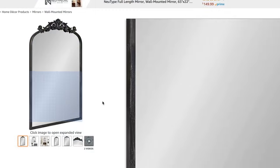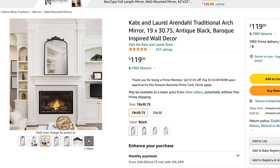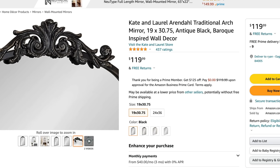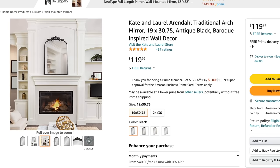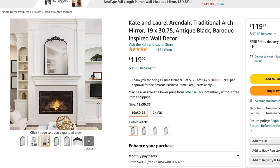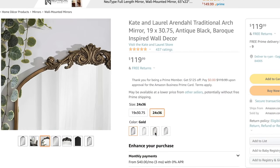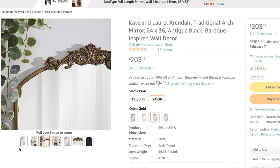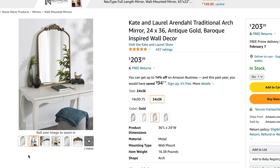I found a really great mirror — the Kate and Laurel mirror. This is a traditional arched mirror in 19 by 30, in antique black. I have a very similar one on my fireplace mantle that I absolutely love. I love that it's not over-the-top with scrolls and detailing — it's more on the minimal side. It's $19.99 and you'll also see this brand at Home Depot. If you're looking for a mirror over your fireplace or to switch out bathroom mirrors, this is a great option.